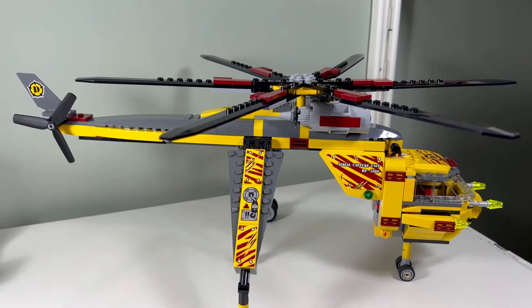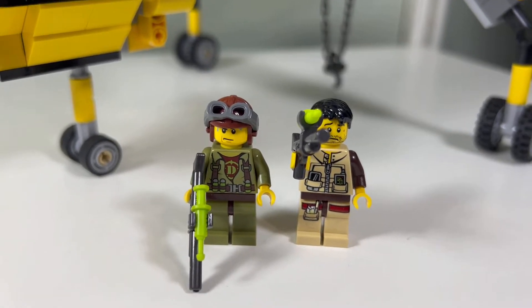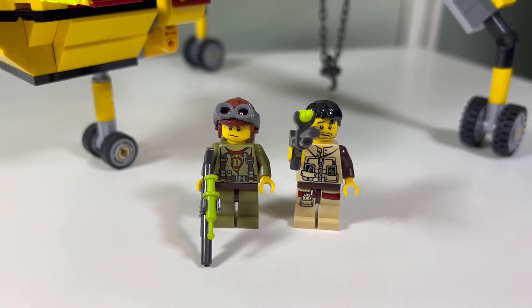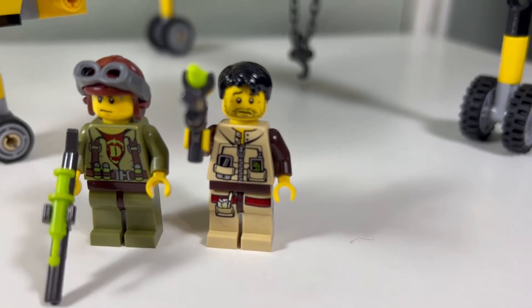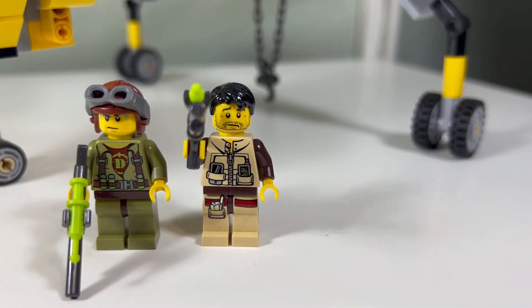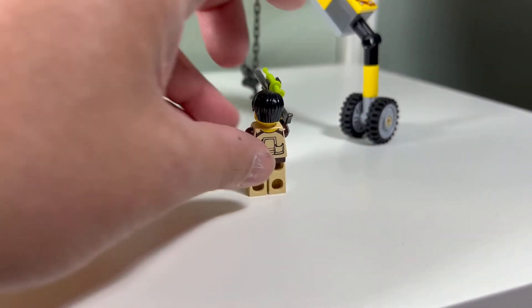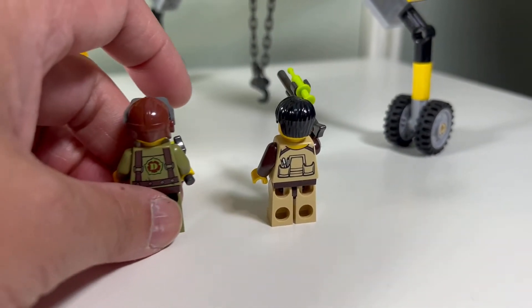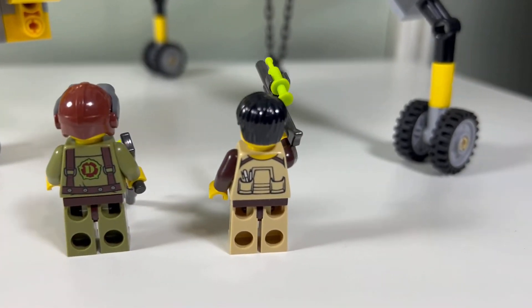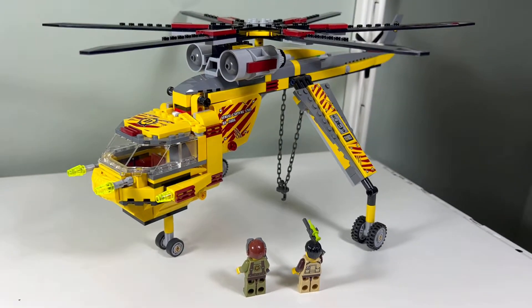I like both minifigures we get in this set. There's a nice printed 'D' for dinosaur or dino on his chest. Over here, I'm not sure what's in his pockets — looks like a walkie-talkie or a cell phone. Nice printing for these torsos, and even on the back there's torso printing again: the 'D' and then a pocket with pens in it. Pretty cool.